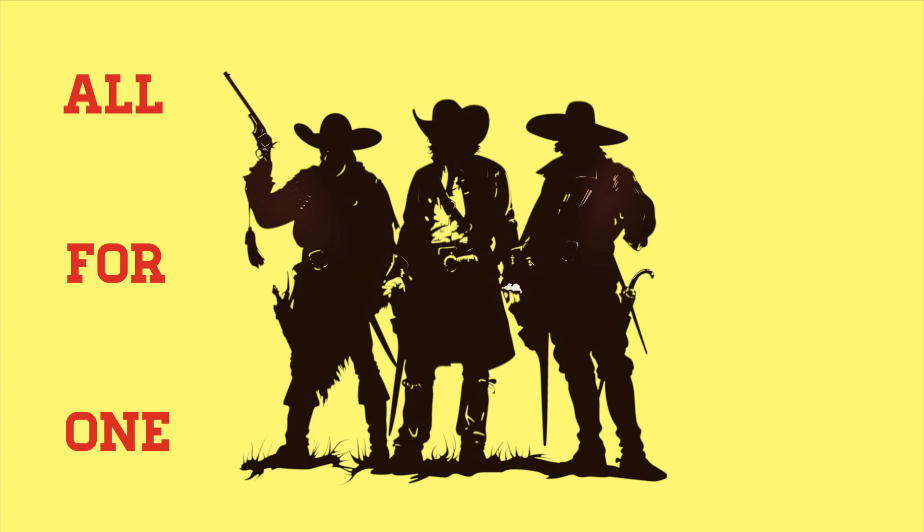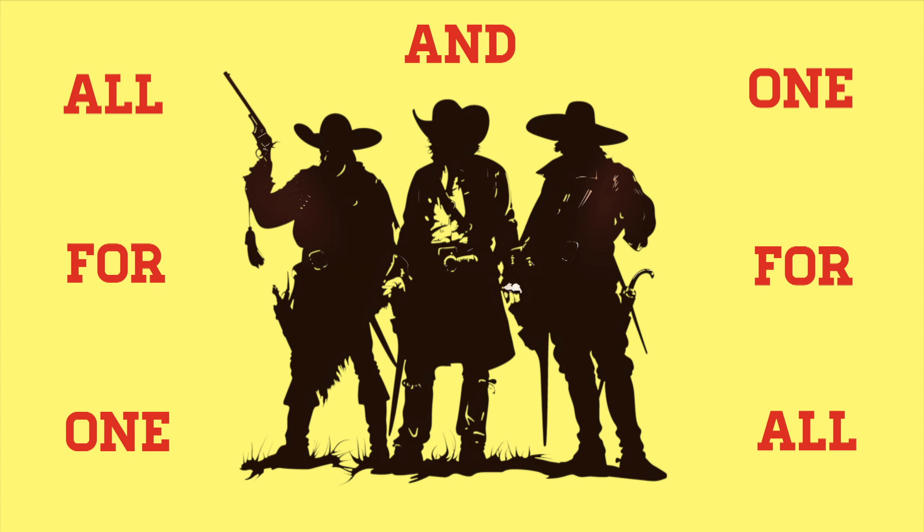All for one and one for all. Let's break it down.